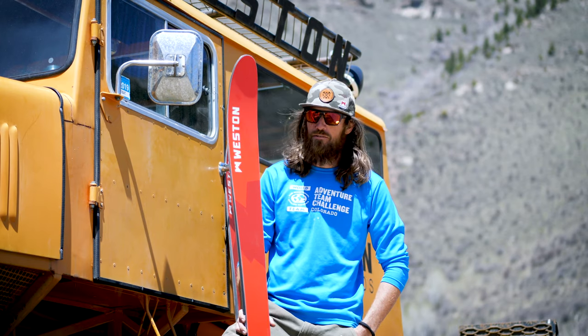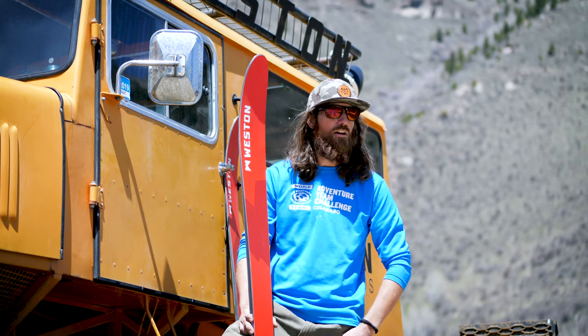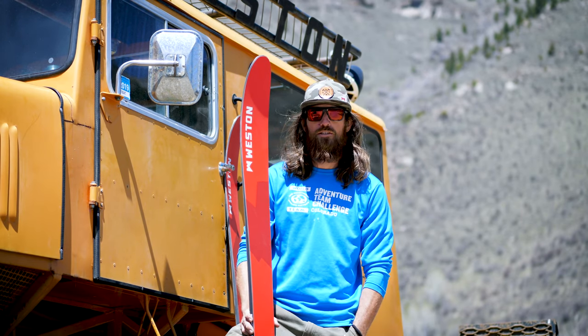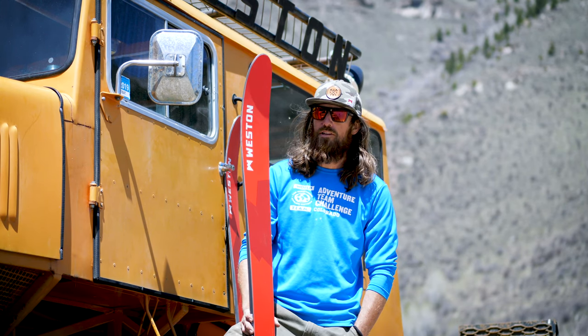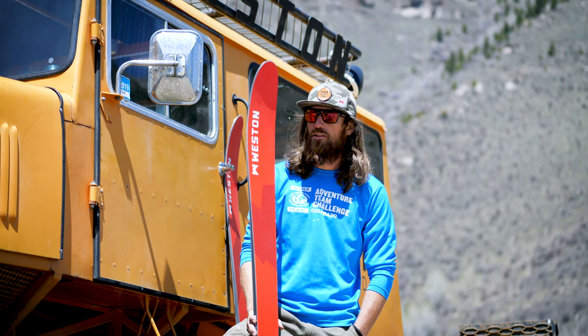Hey everybody, my name is Nate Dumas. I'm here with Weston Backcountry. I've been riding their skis for about eight years. A little bit about my skiing background — I grew up racing on the East Coast up in Northwestern Maine. Been out here for roughly ten years now, got into the backcountry and side country scene once I hit Colorado, and this year marked 31 years of skiing for me.